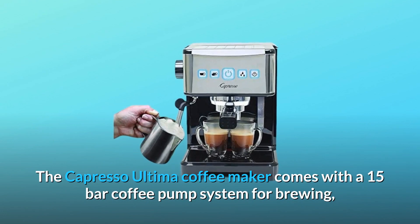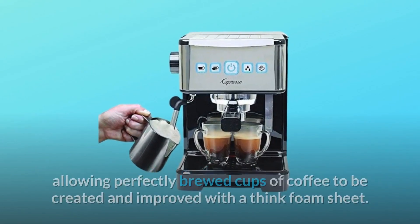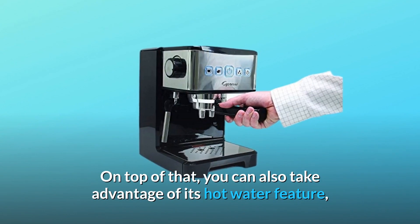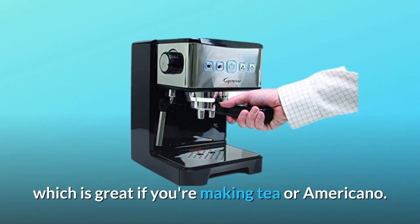The Capresso Ultima Coffee Maker comes with a 15-bar coffee pump system for brewing, allowing perfectly brewed cups of coffee to be created and improved with a thick foam sheet. On top of that, you can also take advantage of its hot water feature, which is great if you're making tea or Americano.